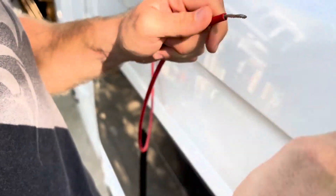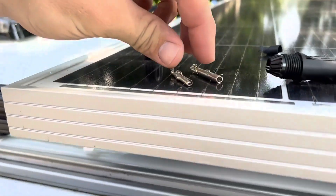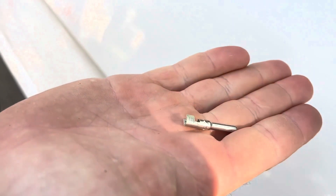When we tested the solar it didn't work and we had the wrong connections, so we're solving it now. Hopefully it works this time. I made the mistake and put the wrong ferrals inside of here, so we had to order new ones off Amazon.